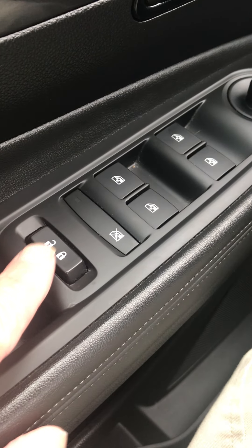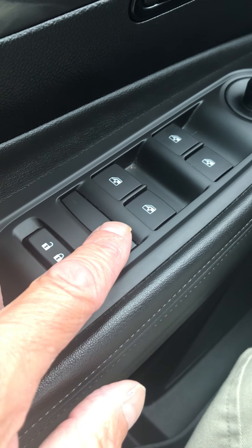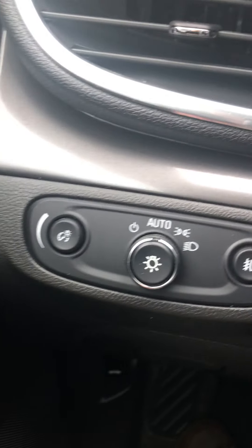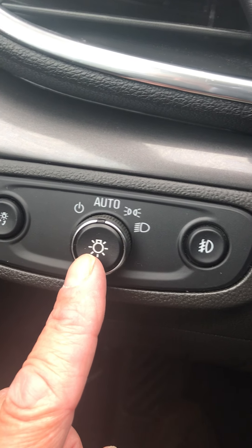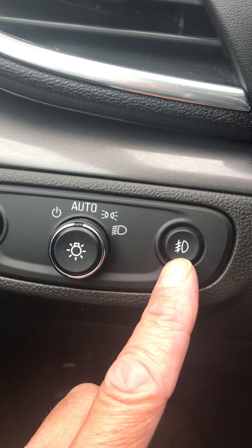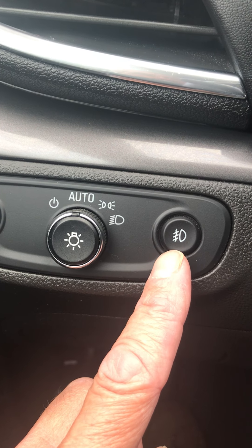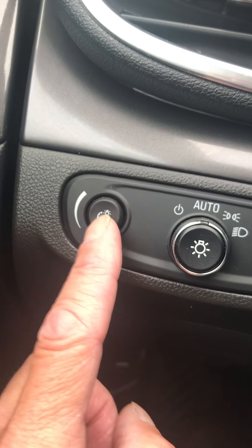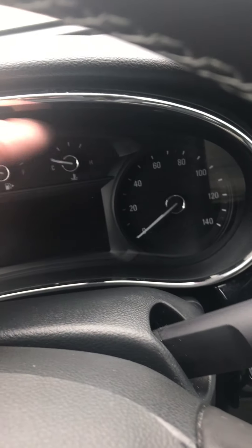You've got your lock and unlock buttons, and your rear window lock-out if there are little ones riding with you. Your daytime running lamp — you can leave it on all the time and your lights will come on automatically. And here's your fog light button in case you ever want to use it on rainy days, like right now. And this is the dimmer switch for the dashboard lighting.